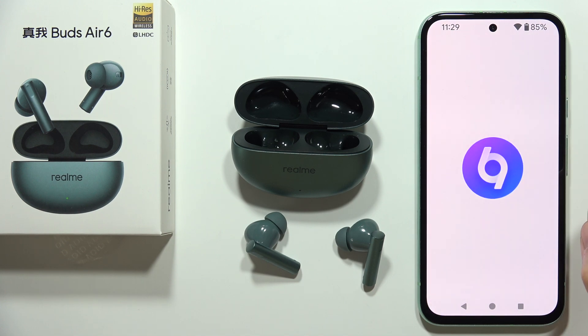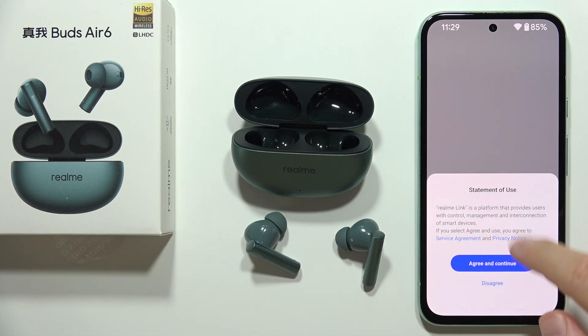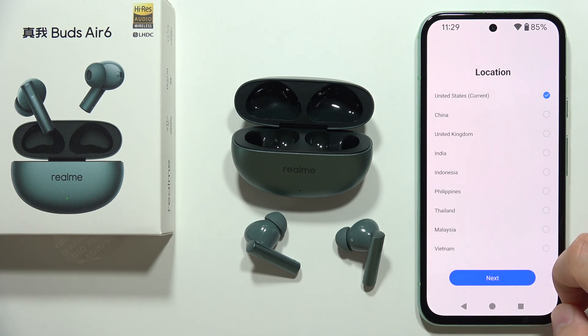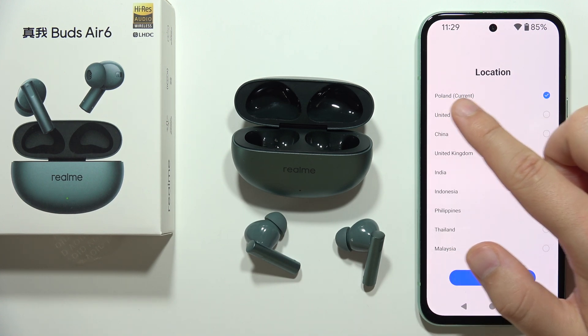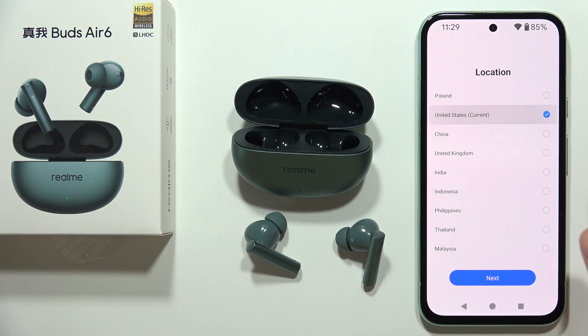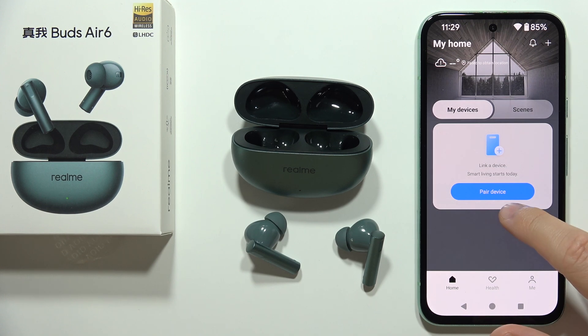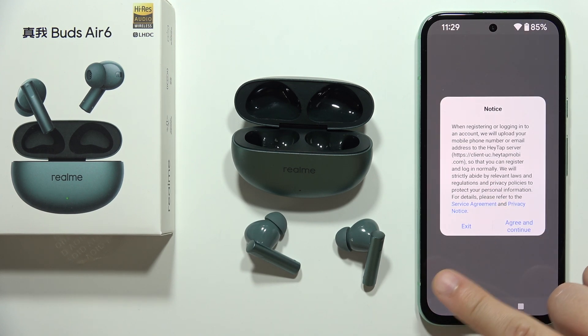Once downloaded, open the app and accept the statement. You will have to select your location — in my case it was set automatically, but you can change it by clicking right here. Then click Next, tap Get It, and click on Pair Device.